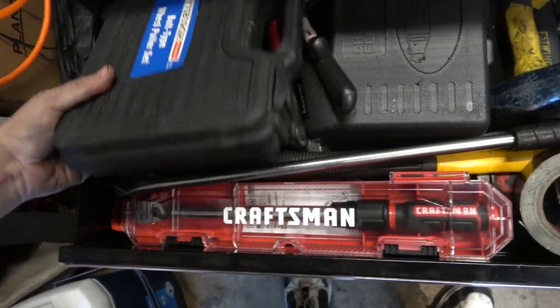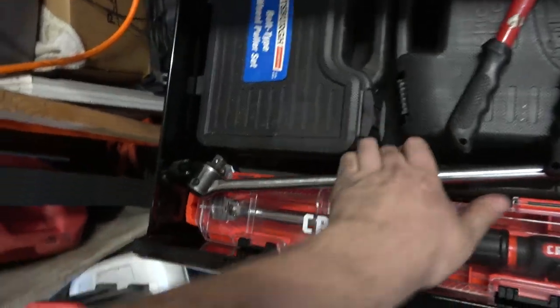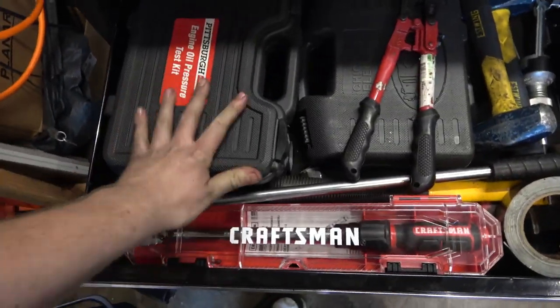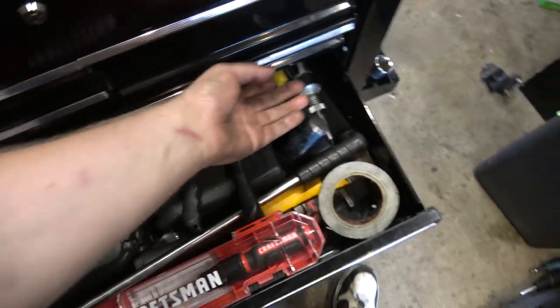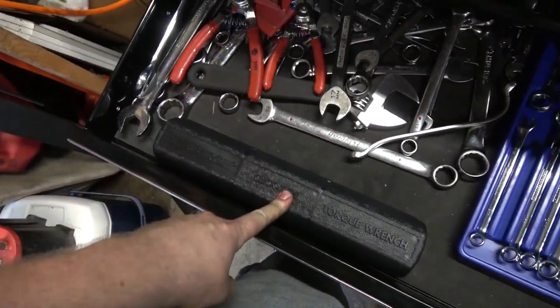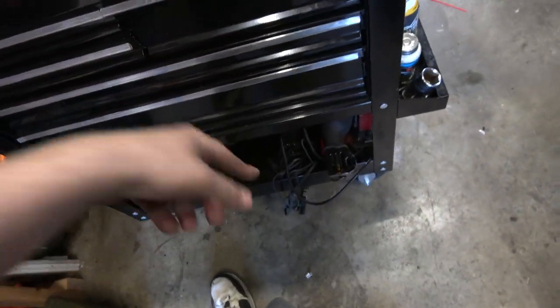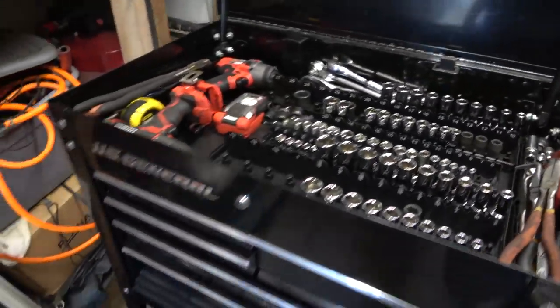Yeah we're just gonna get all those sorted. The engine oil pressure test kit can go there now. Got a three-eighths torque wrench and a quarter inch, and I'm going to get a half inch later - it'll probably go down there because I don't have any more room up top. That's my tool cart for working on stuff out there.